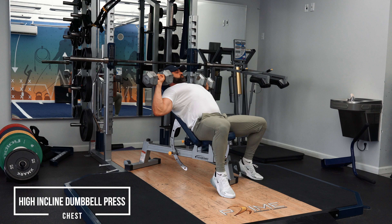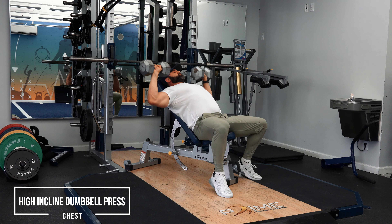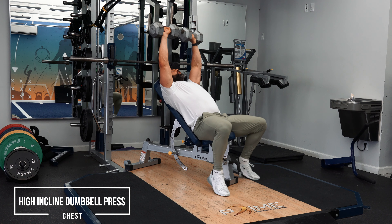This is a great exercise for engaging the pec, but getting a little bit more deltoid than traditionally with the bench press. This is the High Incline Dumbbell Bench Press.